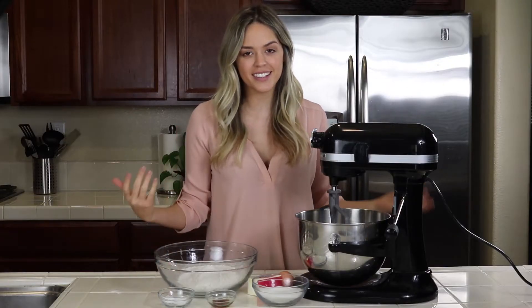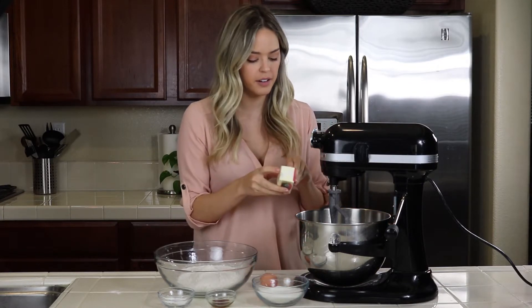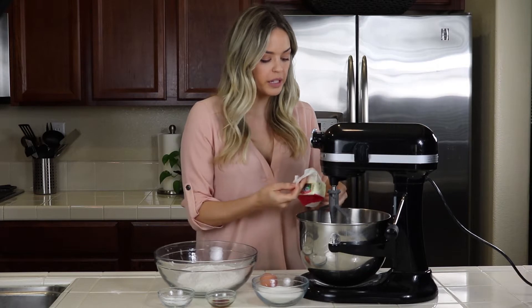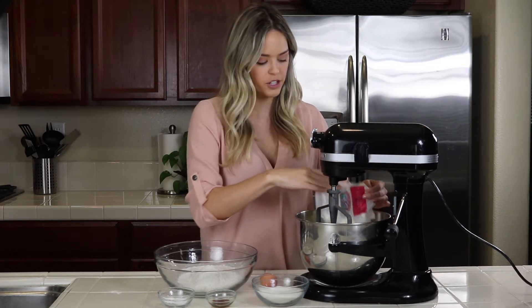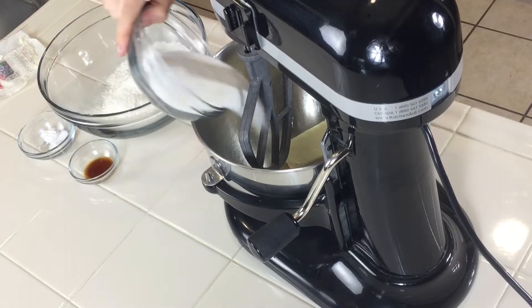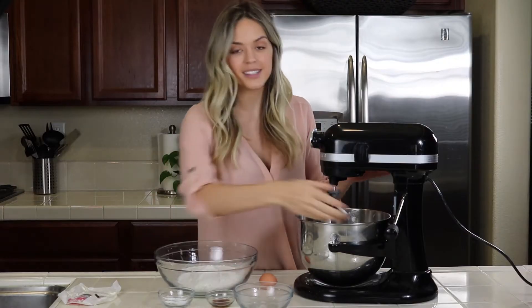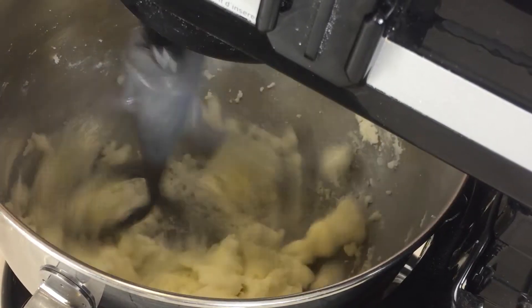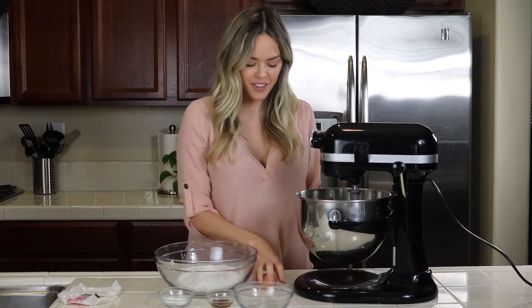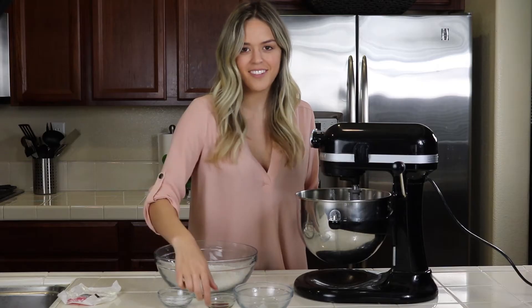The first thing we're going to do is put in our softened butter. It's really important to have it soft or you won't even be able to mix it in with your sugar. Then add our granulated sugar and just give that a mix till it's nice and fluffy.